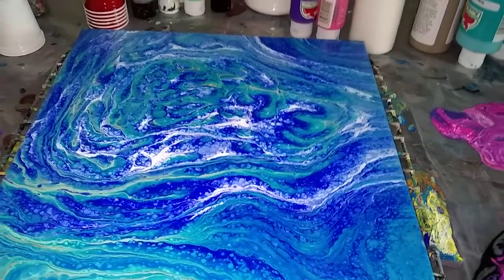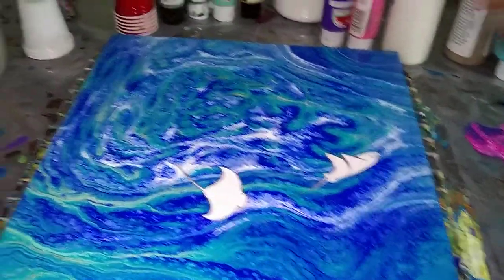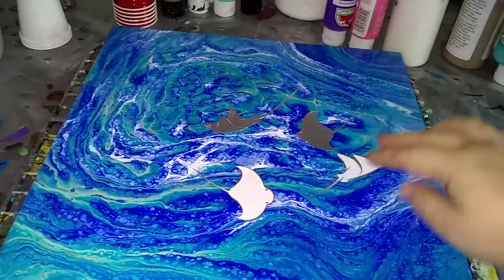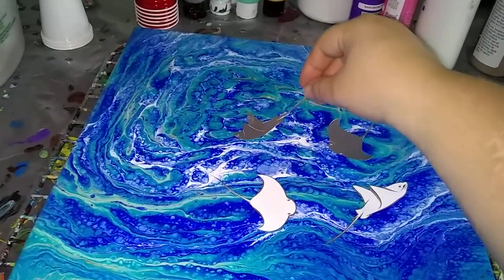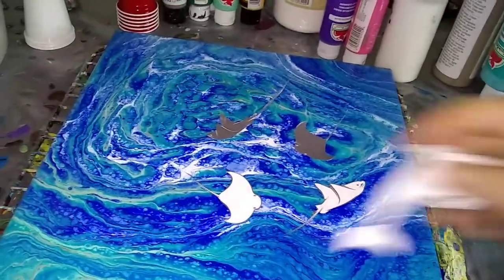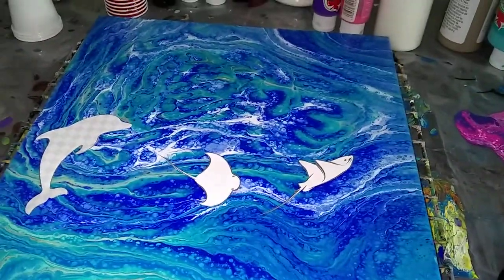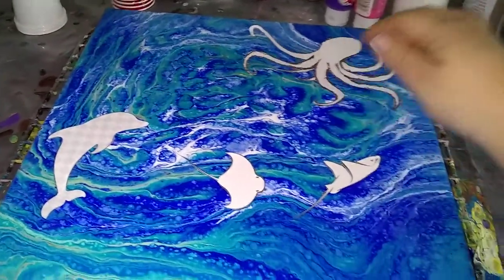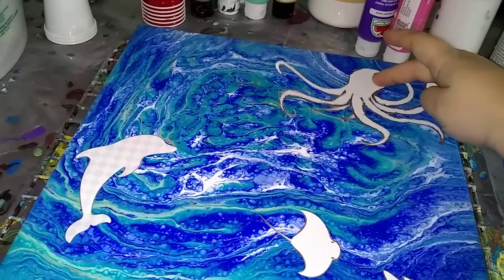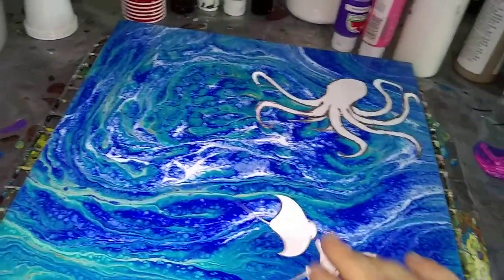Or I could do some really cool stingrays chilling out in a swarm or something. I could do stingrays and throw in a dolphin, or do a couple of stingrays with an octopus. I don't want it to be too busy, but I feel like there's enough room that I could actually kind of have a little fun with it. I don't think the dolphin would be as deep as the octopus or stingrays.